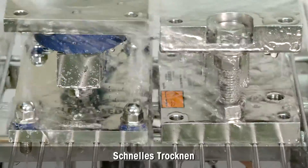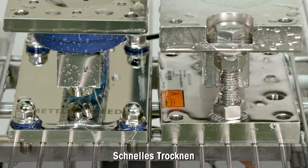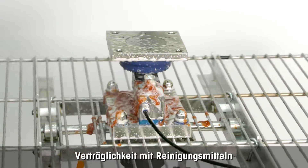The new whey module from Mettler Toledo dries faster than a traditional whey module. The whey module can be cleaned with the usual cleaning detergents.